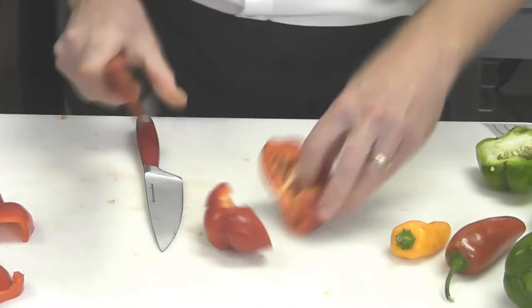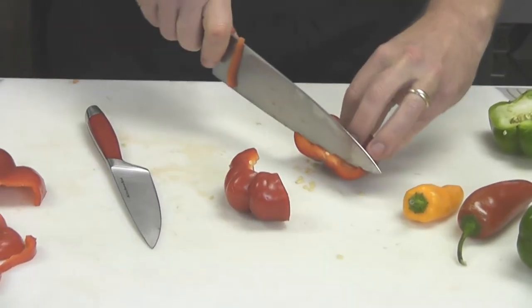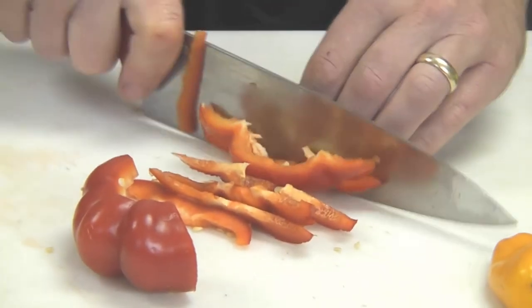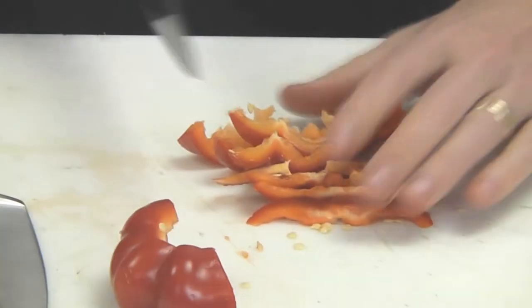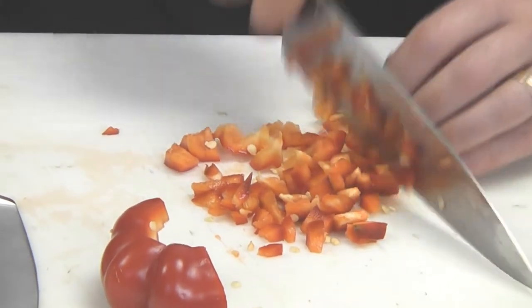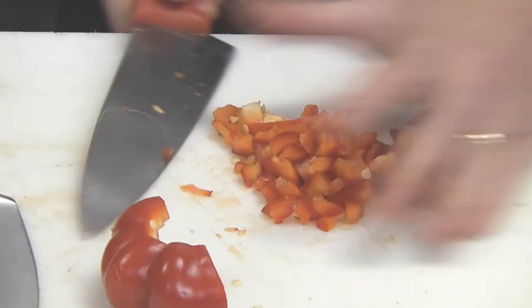Same thing — cut it in half. Now with one like this you kind of start with the bottom edge and work your way around until you get to the top. Now if you want a small diced julienne, take these strips and cut them crosswise from the way you just sliced them. There you have a medium fine dice of that pepper.